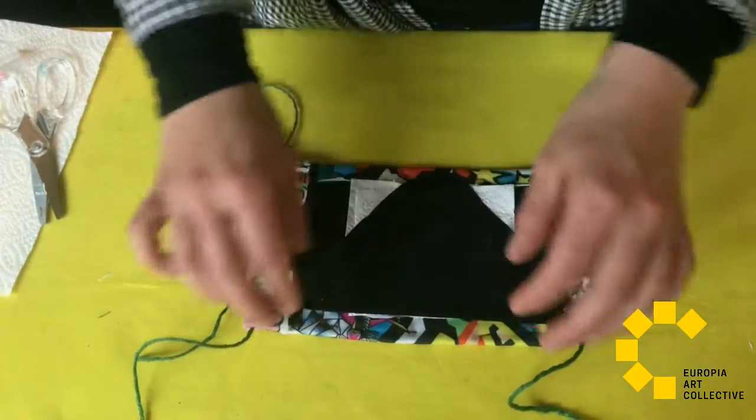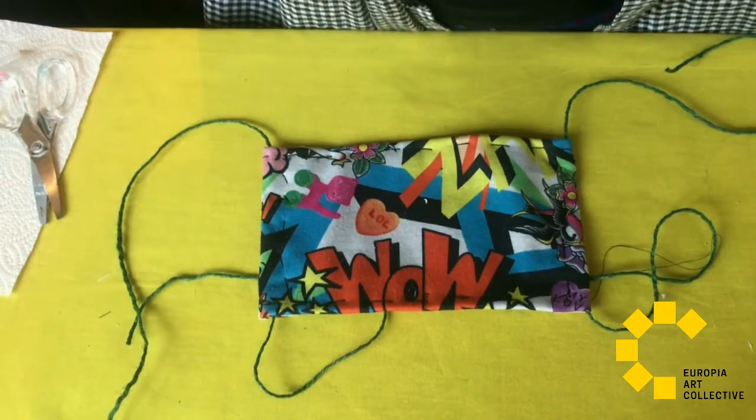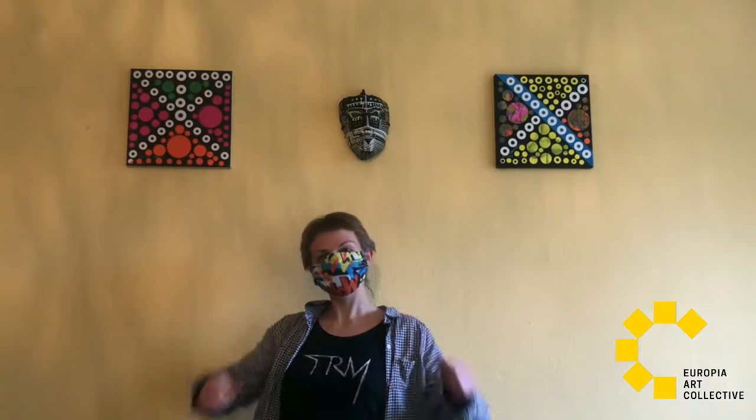Remember to wash the mask after using it and change your filter. Be creative and try!